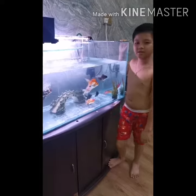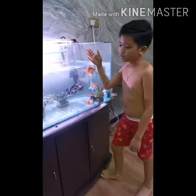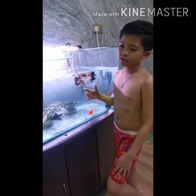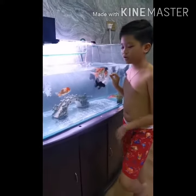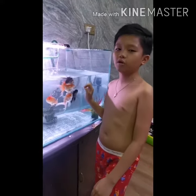Hi everybody. This is our new aquarium. Because our old aquarium is great — because of my brother. I buried it in this bowl. It was a great aquarium, and it caused blood. It was a mini fish for all the water.